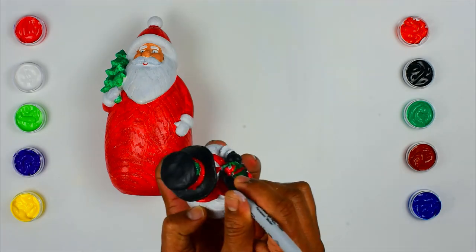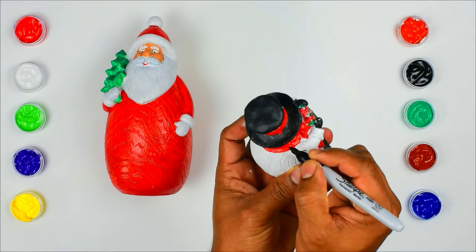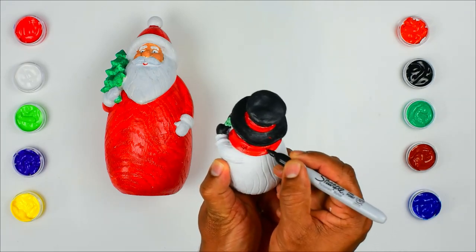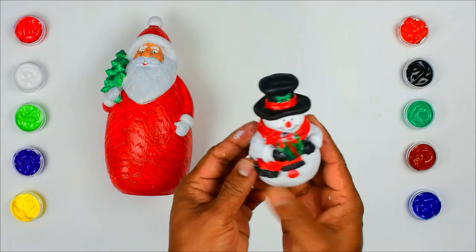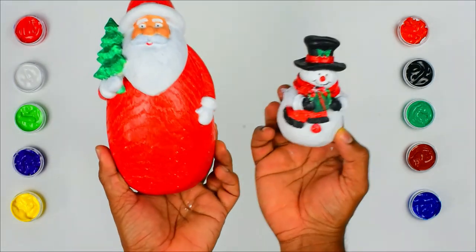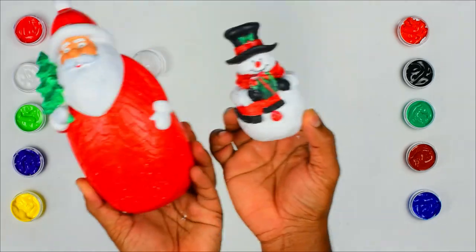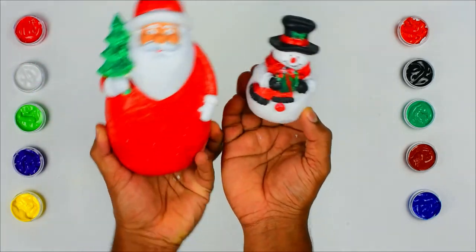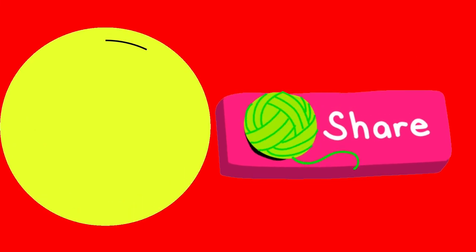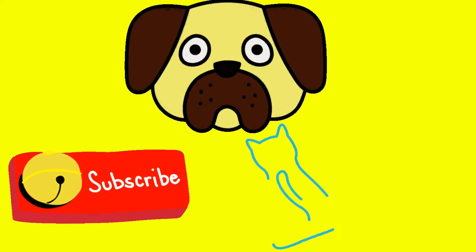Have a great day! We have done painting Santa Claus and the snowman. Hope you enjoyed this video. For more videos, subscribe and press the bell icon. See you soon.